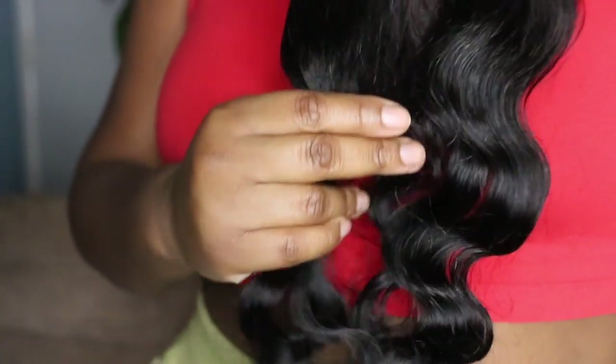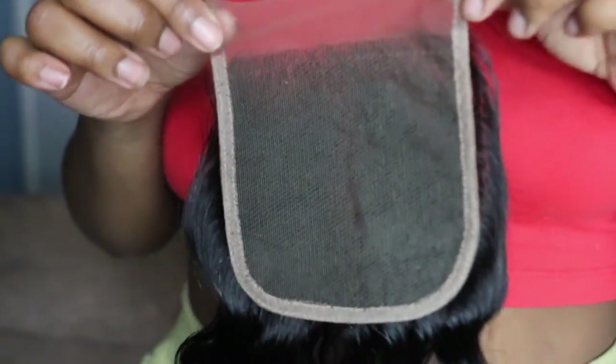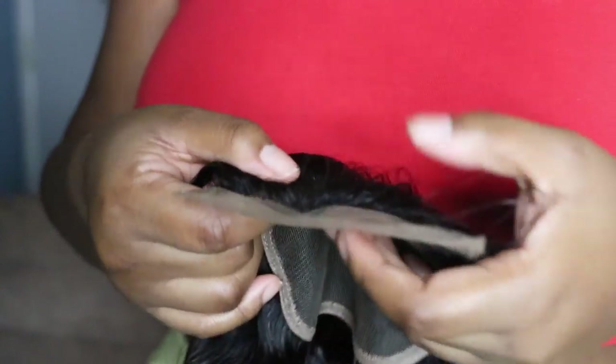So boom, this is the closure. I just wanted to give my first impressions before actually making the wig. The hair seems like it may have a product on here — just the way it feels. This is the back part of the closure; it is a 4x4 lace closure. It doesn't really have a smell but I'm just going to run my fingers through — it is really pretty and it's soft.